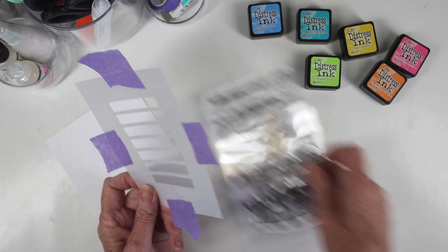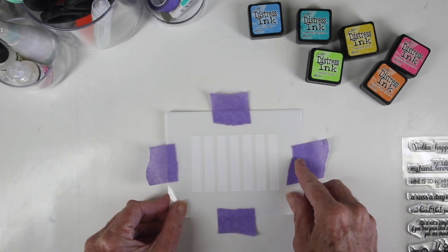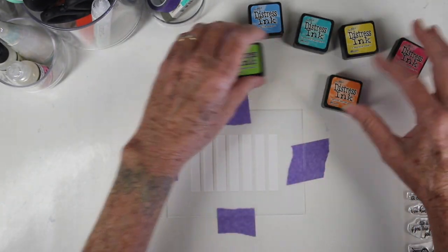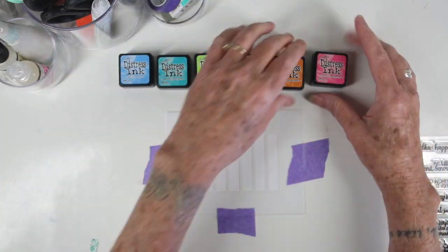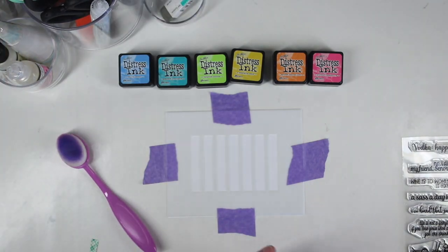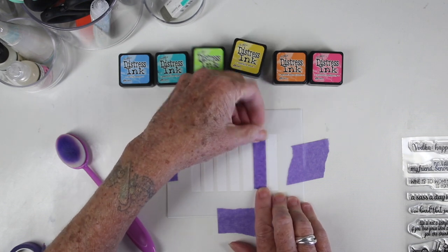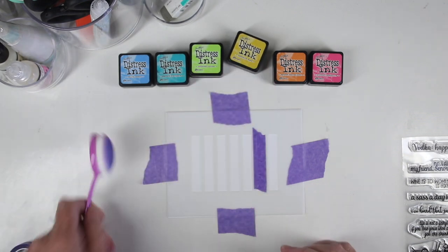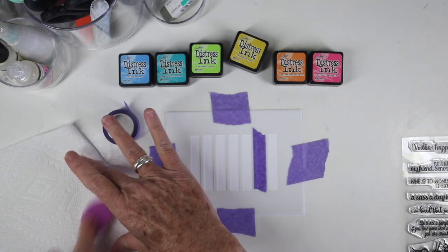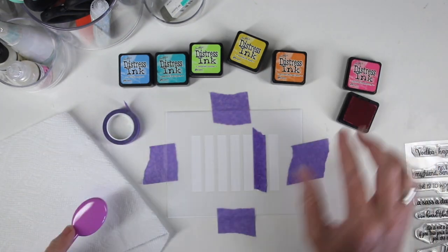I'll be doing some stenciling today using one of the stencils from the Simple Patterns Trio stencil set, and also a card front which is new to Simon Says Stamp. I have some tape on my stencil and I've laid it down. I've picked out six colors, but I actually added a purple. I'll be stenciling each of those little panels. Before I stencil, I'm going to use a half-inch purple tape and mask off the panel sitting next to the one I'll be coloring.